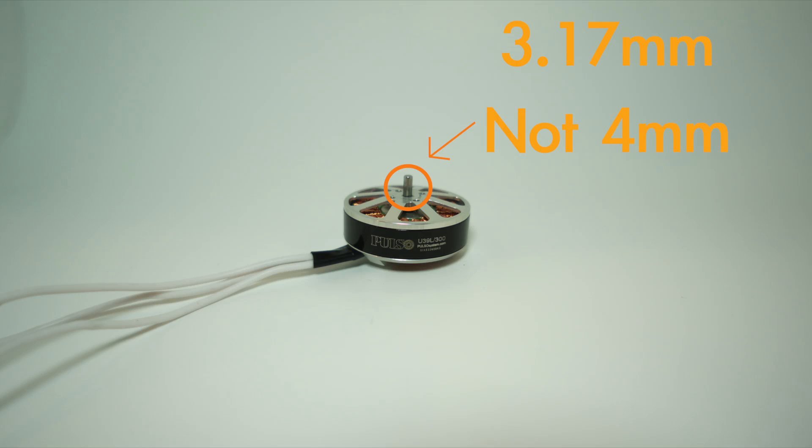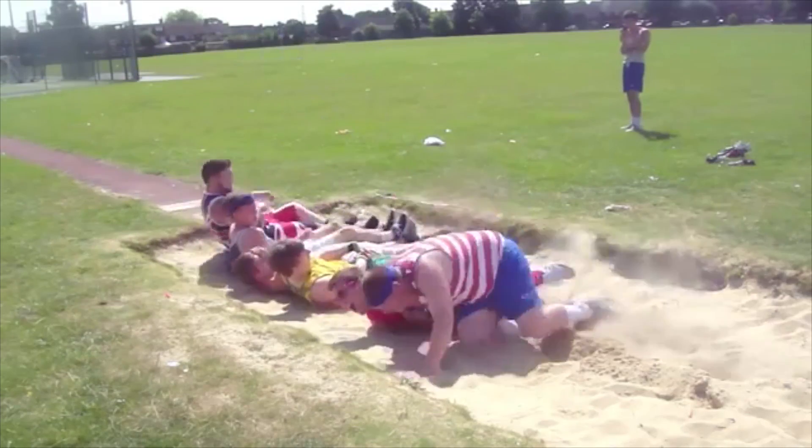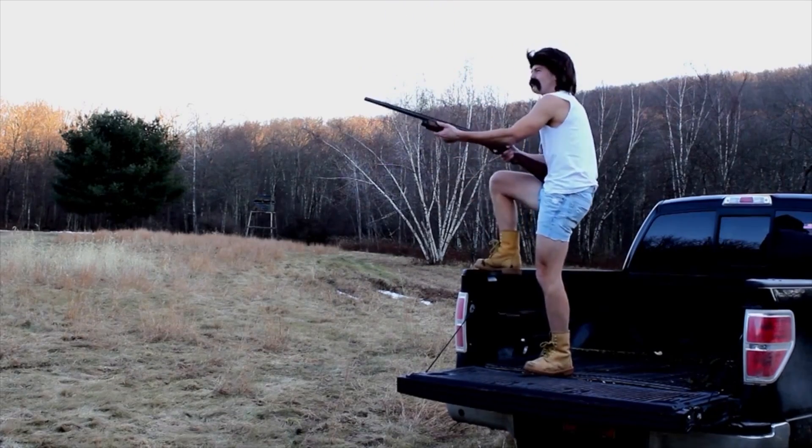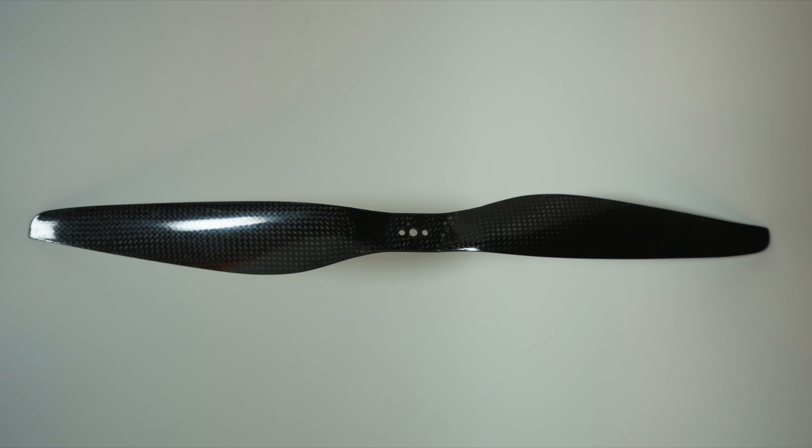That adapter slides on the shaft because the main shaft is 3.17mm, not 4mm. Why Pulso did that, I have no idea. Basically, if you want to run a T-style prop — those flat props with the three holes, typically a 4mm hole on the inside and two 3mm holes on each side — you have to get an adapter that goes from 4mm down to 3.17mm, which I had to go to a machine shop and have custom made. Or you can bore out your prop to 6mm and just use the spacer that's included. So you have two options really.